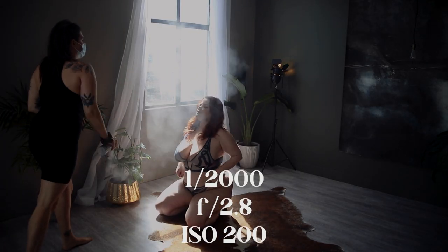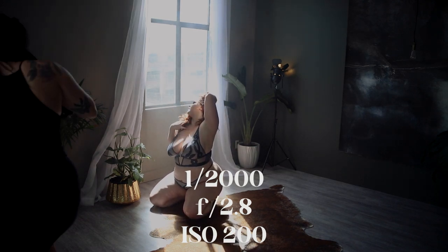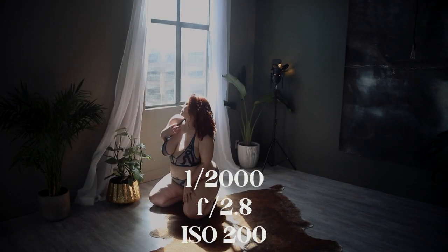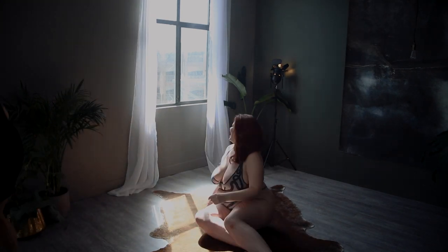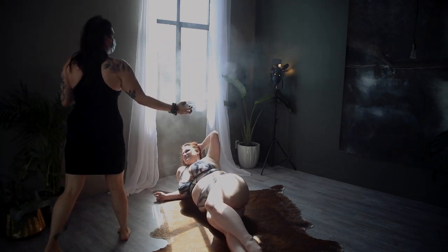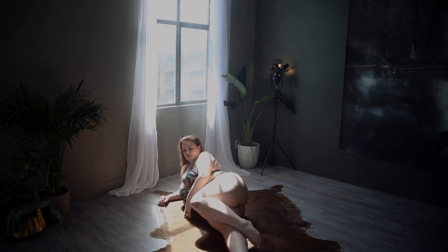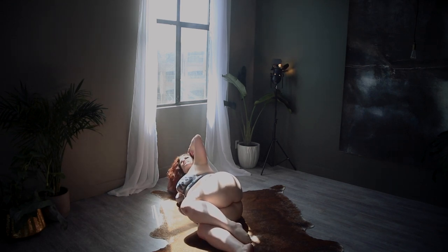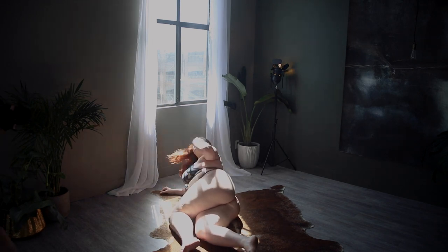Step two is two parts: settings and posing. I've put my settings up on screen. I am shooting with a Canon EOS R and using a 35mm L series lens, which is my go-to camera and lens for everything boudoir. I'm also using the smoke spray and I have Ruby in this beautiful beam of light. Ruby is an amazing model from Vancouver — you should totally check her out and book her if you are ever in the area. I'll leave her information down below in the description.